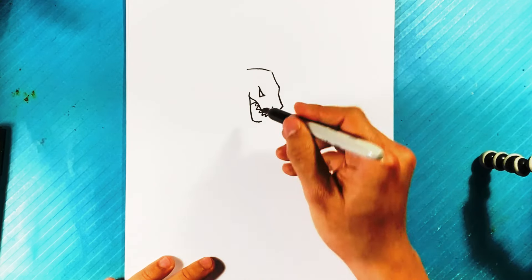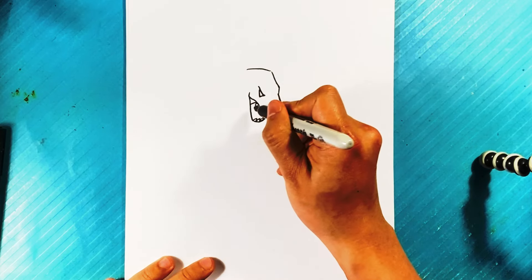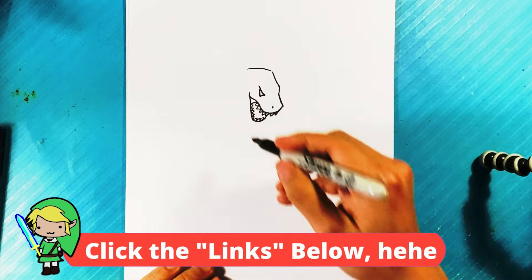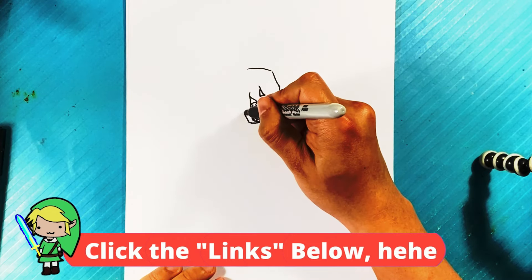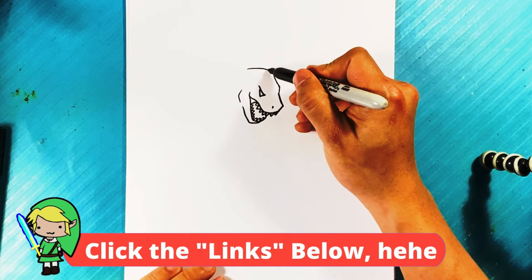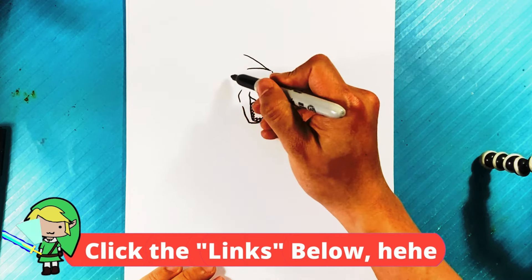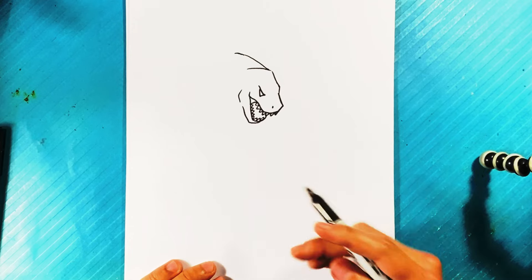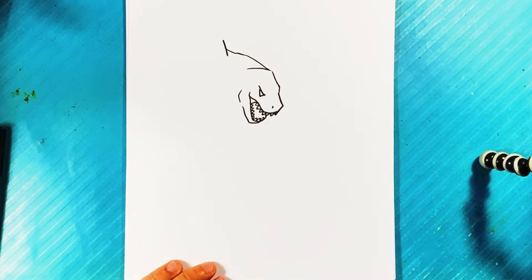Dot right there for the nasal cavity — the nostril basically — then curving underneath. Now we're going into the teeth, up over here, right here into the teeth, line underneath pulling up, curve back, and we're going to extend the neck back here a little bit. His neck gets bigger as it goes down — that's something to remember — then a line right there for the arm.